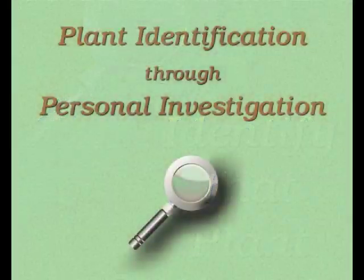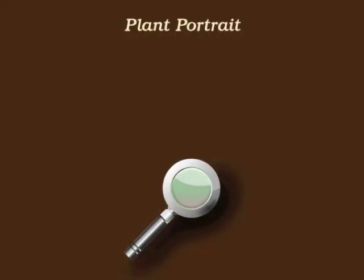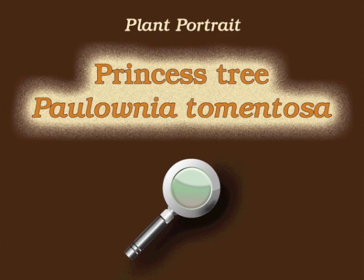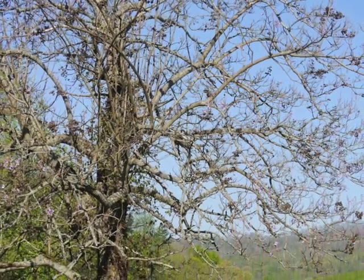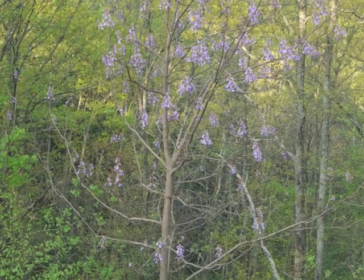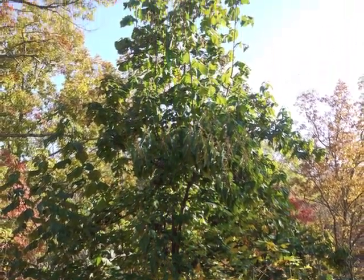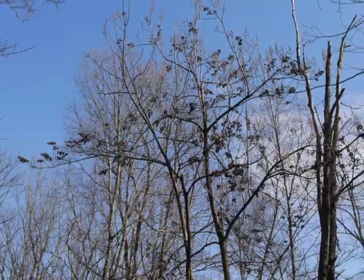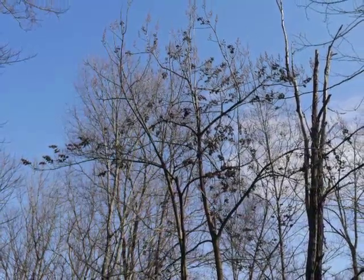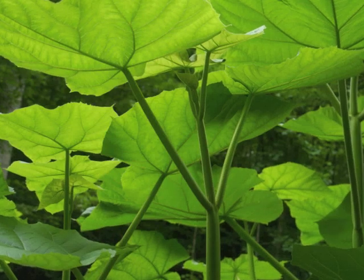You're watching Plant Identification Through Personal Investigation with Angeline Whitmire. This plant portrait is for Princess Tree, Paulonia tomentosa. Princess Tree looks unkempt in early spring, smells wonderful when its flowers bloom, has a broad open crown in the summer, and early fall is covered with flower buds and seed capsules. In late fall it shows an easily recognized silhouette in the winter.